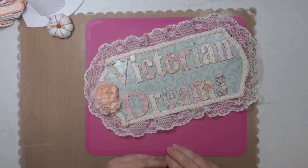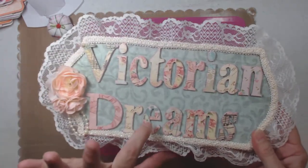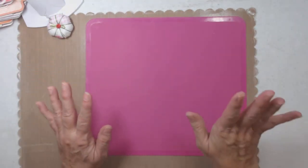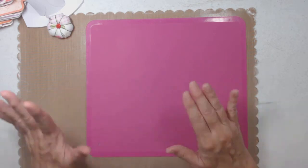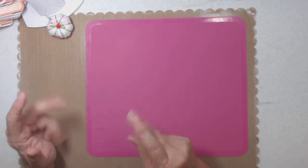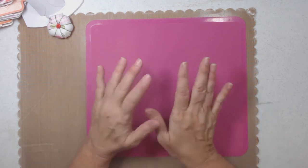Hi everyone, it's Lee with Victorian Dreams by Lee. I'm here to show you tricks, tips, tutorial, and a project share on some cards I've made with Crafter's Companion. I'm kind of happy because I've already made maybe 350 cards and I'm done for the season — for gifting, for Christmas, for the 30 or 32 people.